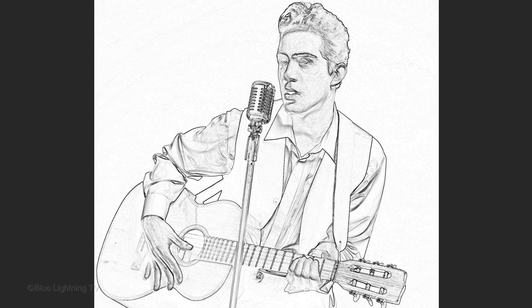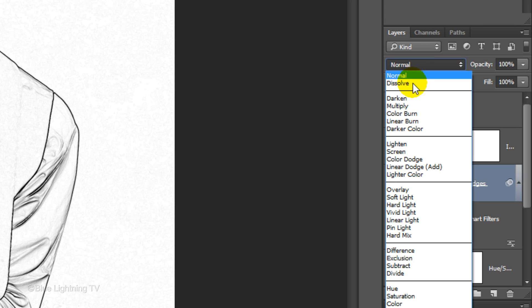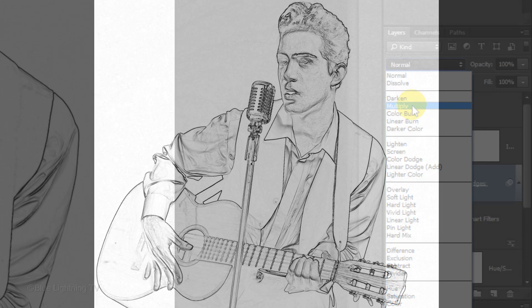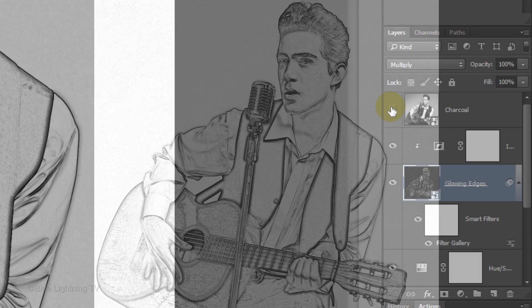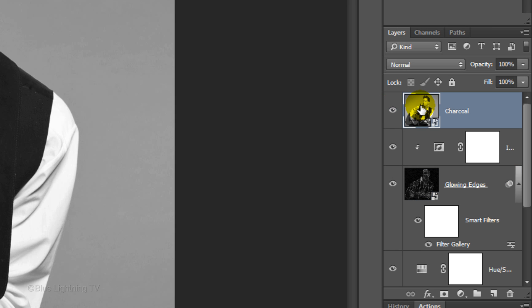To see through this layer, make the Glowing Edges layer active and change its Blend Mode to Multiply. Make the Charcoal layer visible and active. Make sure your foreground and background colors are black and white respectively — if they aren't, press D on your keyboard.